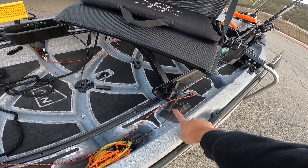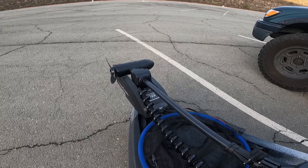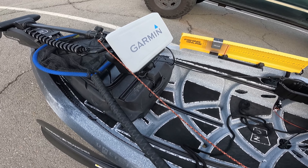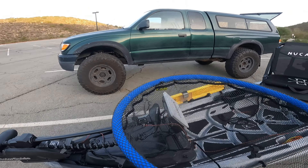He also rigged it so that I can actually deploy the motor from the seated position. The master rigger rigged a pulley system right here that attaches to the actual release of the motor, ran it all the way over to here, where all I have to do is pull this guy — it'll pull down the actual release of the motor — and then I'll use this guide to set it down into position.